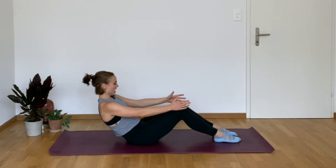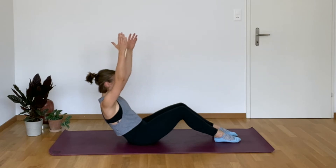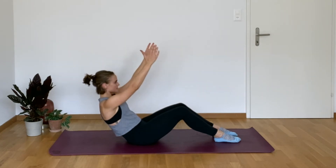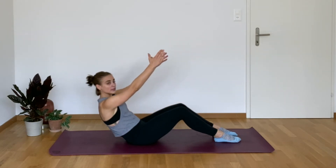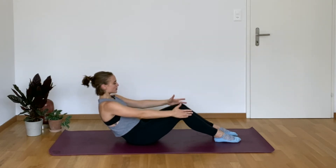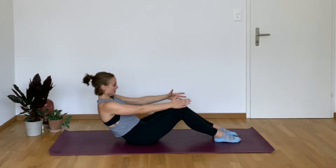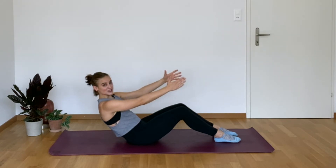Hold it back, and then reach the arms up. Really tuck that tailbone under, reaching those fingertips forward. Think about tucking the tailbone — rounding your pubic bone, the bottom of that bikini triangle towards your nose. You've got about 15 more seconds, and then we're going to hold the upper body just like this but the arm positioning is going to change.